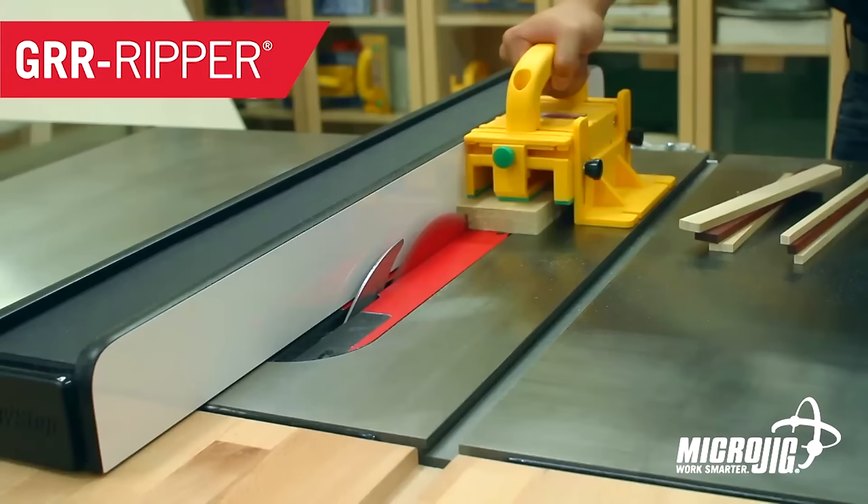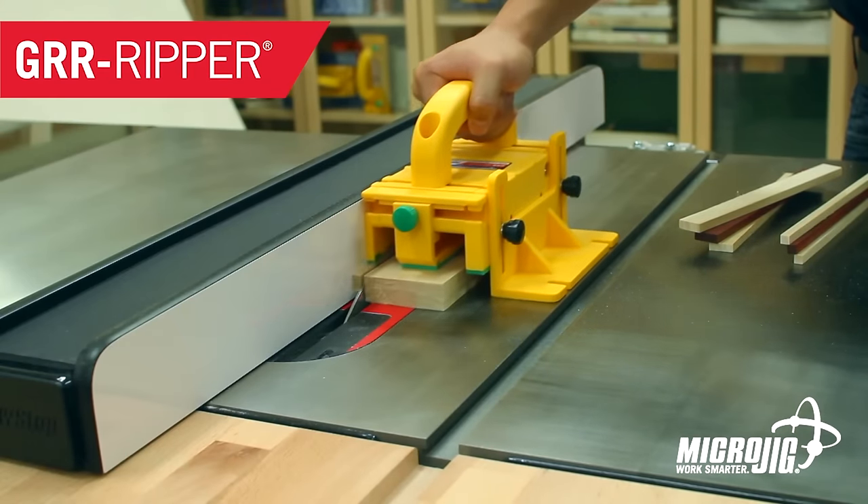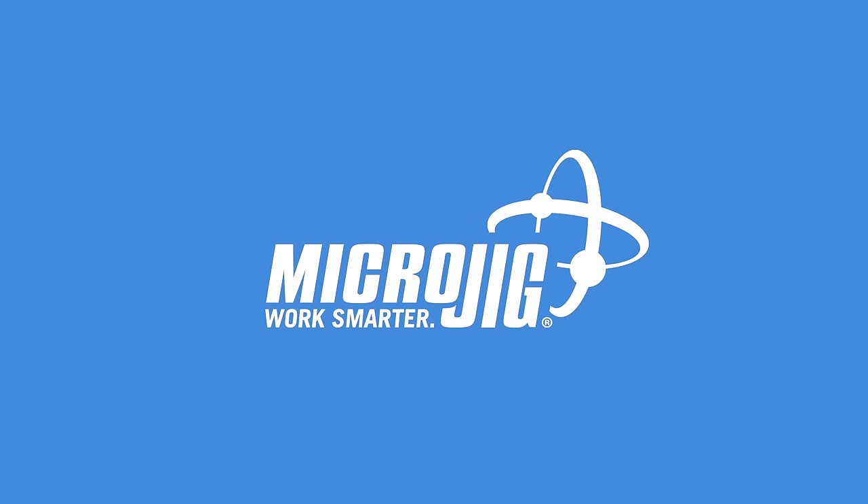If you ever get caught in a cyclone, lie low to the ground and hold on to the nearest micro jig maker of the gripper. Work safer, work smarter.